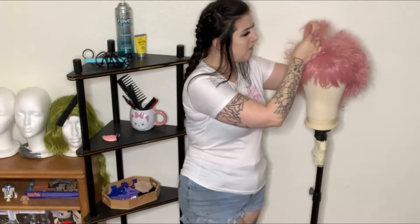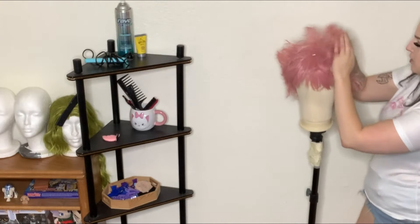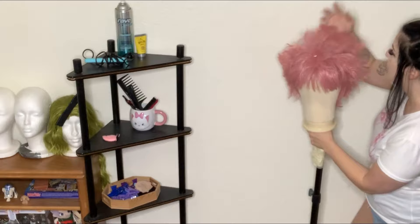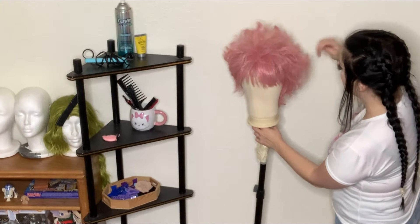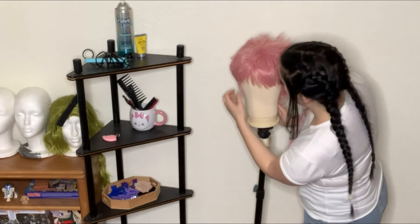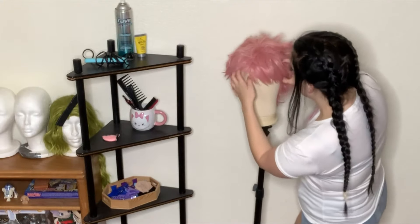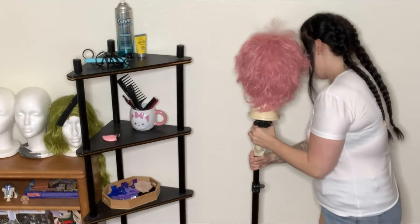The wig I'm using has fibers that are kind of cheap and coarse feeling, but that's okay because being coarse means it's going to hold its shape better. You can see how it's sticking up without me even putting any product in it. What we'll need to do is throw some hairspray into it and form little random triangles all over. Looking at reference pictures, none of them show her having the exact same hairstyle in each frame — it's all random. The only thing that's uniform is her bangs, so we're going to work on the backside first.